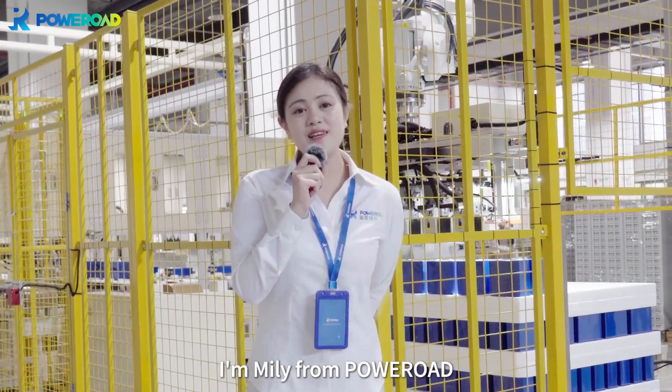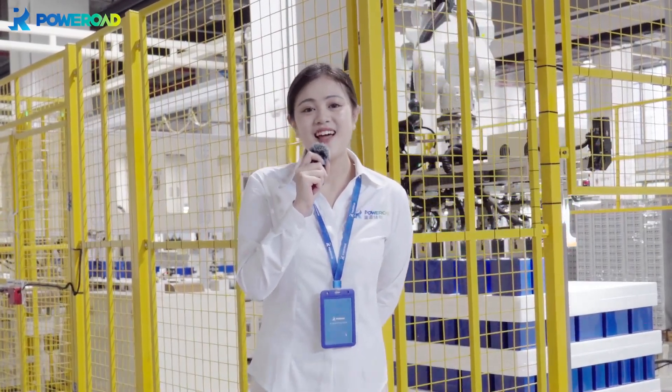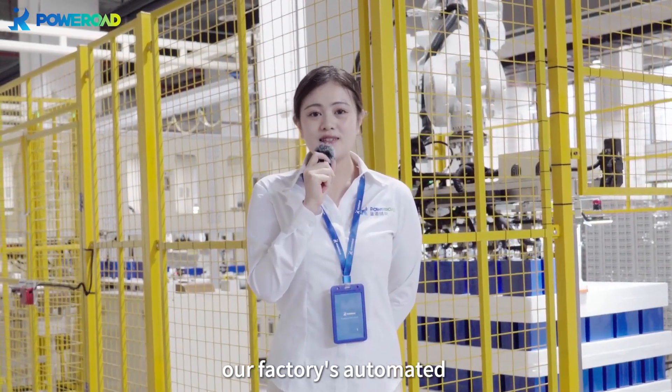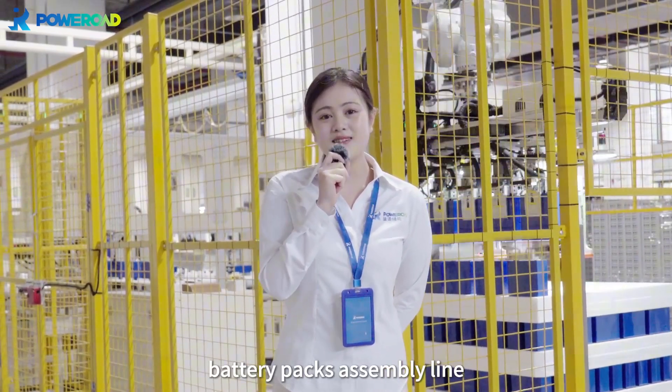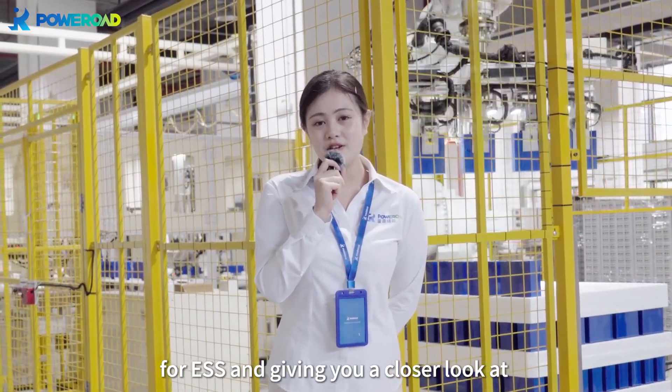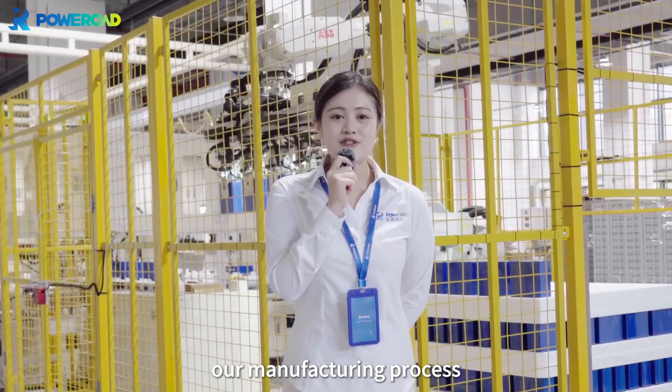Hello everyone, I'm Millie from Power Road. In this video, I'll be guiding you through our factory's automated battery pack assembly line for ESS, giving you a closer look at our factory's manufacturing process.